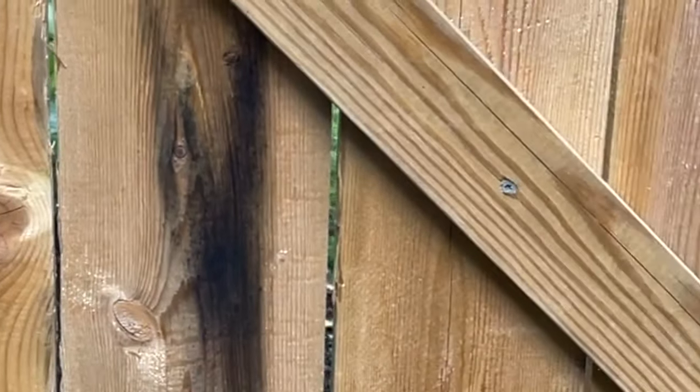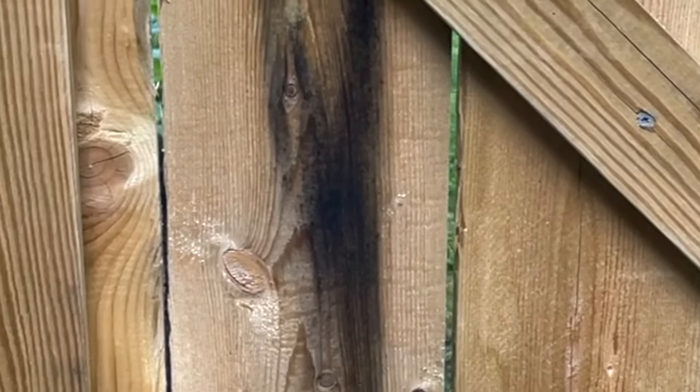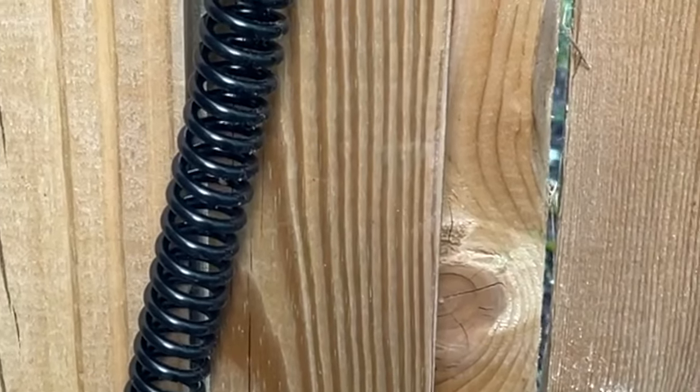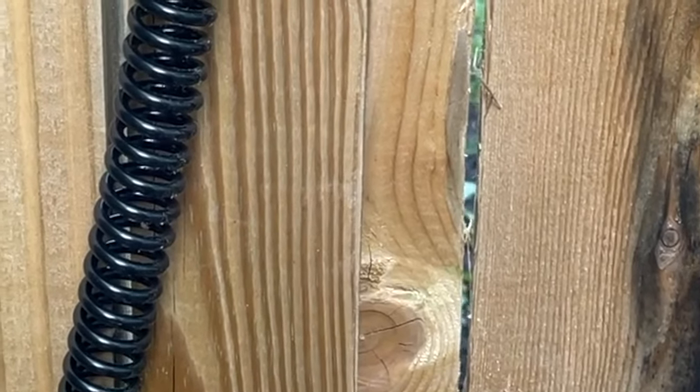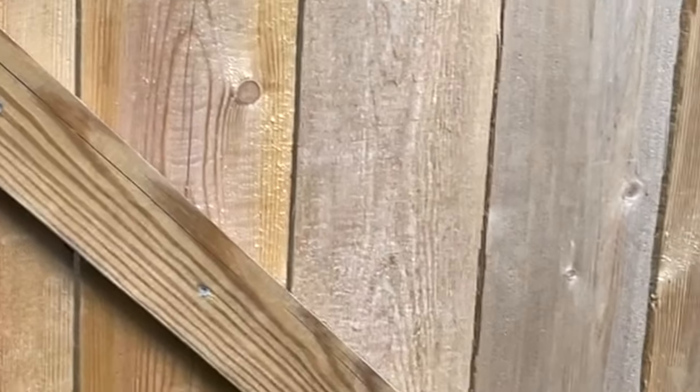It's wound so it wants to spin in a certain direction — you just make sure the orientation keeps your gate shut. Theoretically you could reverse it so the gate wants to open, by flipping the two connection points. You'd just flip those two and it would pull the gate open as opposed to pulling it shut.